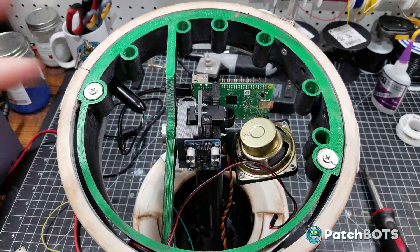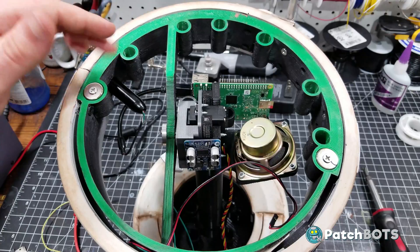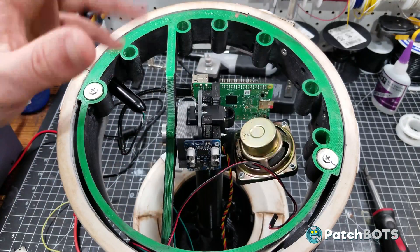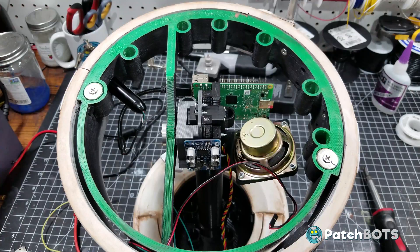A piece of hardware you may notice is missing from this setup is the Arduino. I'm hoping to completely eliminate the Arduino from this project. It is a little silly to have both an Arduino and a Raspberry Pi running, but this is my first ever Raspberry Pi project and I couldn't figure out how to get the servo and NeoPixels to run with the Alexa SDK also running. That is something I'm working on for the next episode.